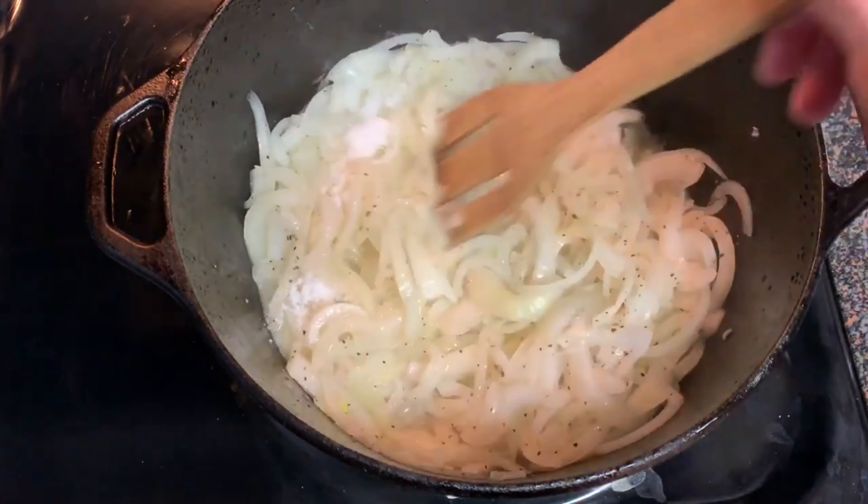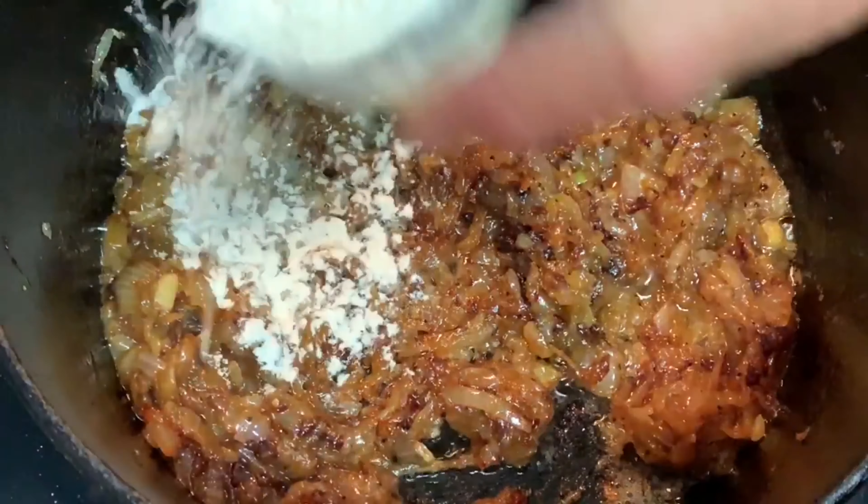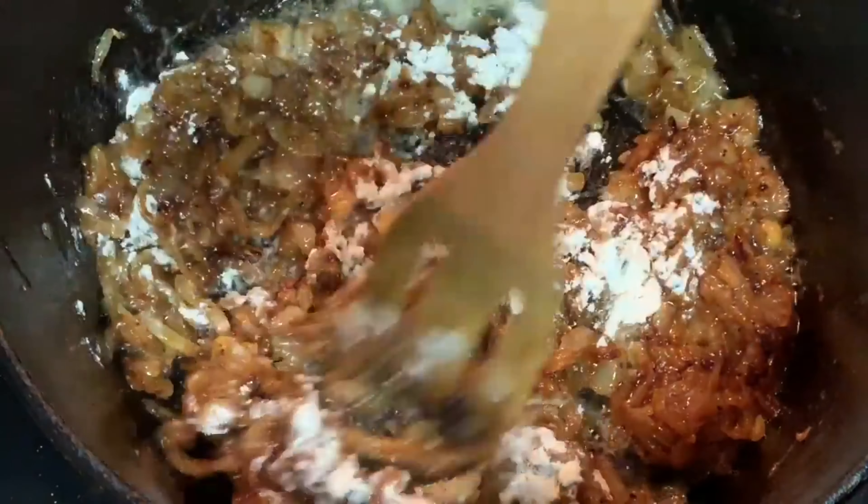Stir this around, cover, and cook about 30 minutes until your onions look a little something like this. Add your flour and stir about two minutes to get rid of the raw flour flavor.